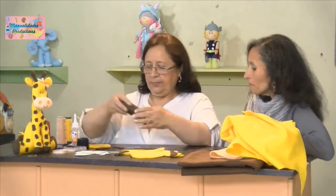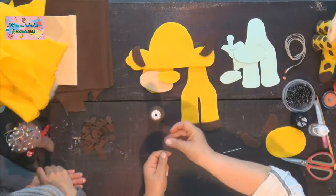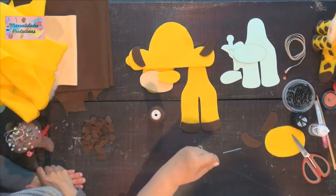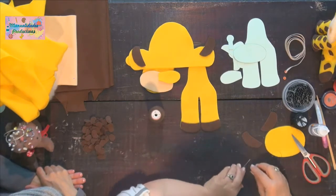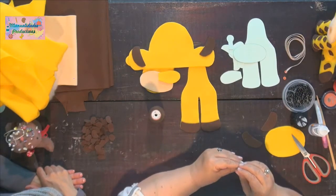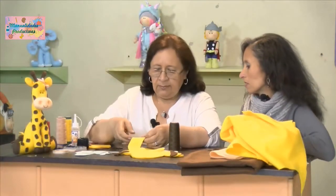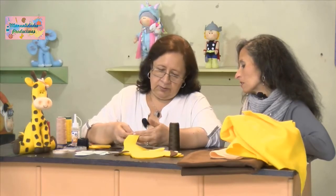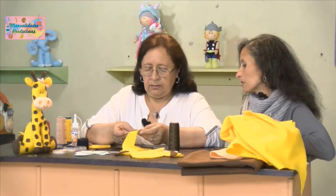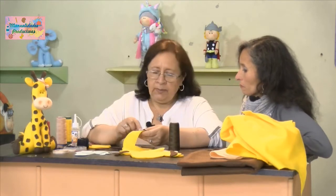Vamos a pegar primero los casquitos con el tronquito, haciendo el argollito para no hacer nudo. Como los casquitos son cafés, colocamos hilo café, que sea el tono del material. Miramos que las dos piezas casen. Se puede poner un alfiler o hilvanar. Hilvanar es pasar puntadas largas para que la pieza no se corra, porque si ponemos solo un alfiler nos podemos picar.